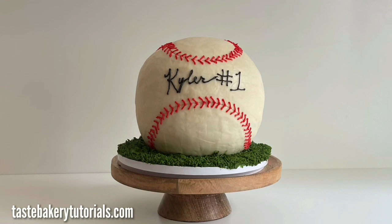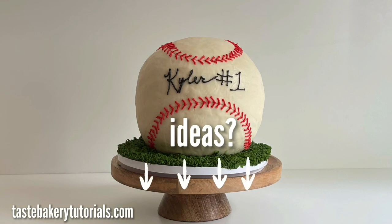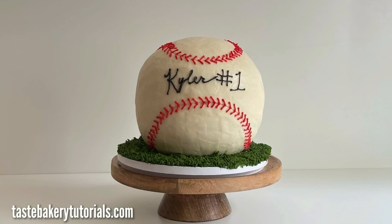Please take pictures of your cakes and send them to me — I love getting pictures. Let me know in the comments what you'd like me to bake and make next. Thank you guys so much for watching and I can't wait to see you next time.